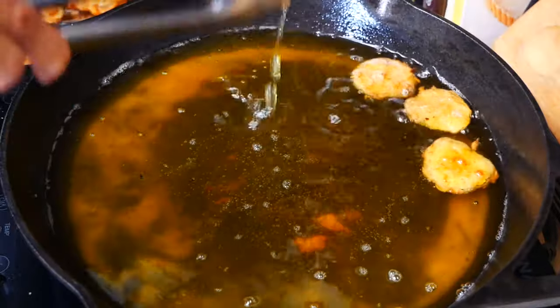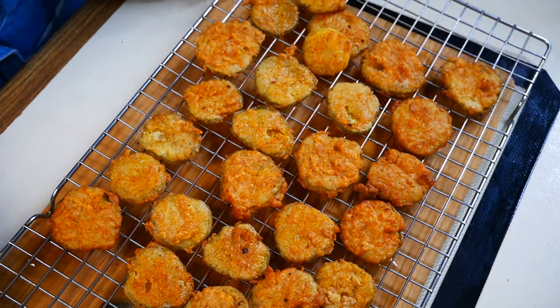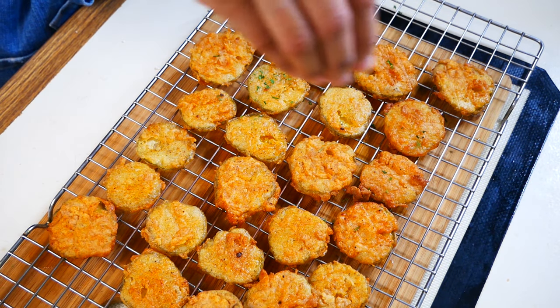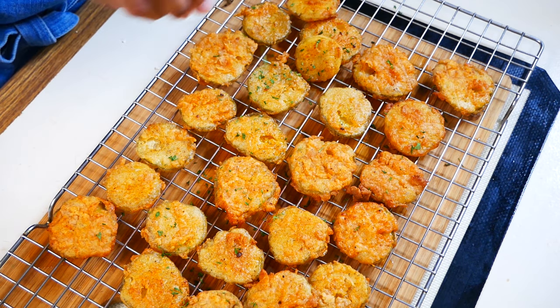Once all your pickles are nicely fried, set them down on a paper towel or a cooling rack to remove any excess oil. This part is totally optional, but I sprinkled a little bit of dry parsley just to give these fried pickles a bit more color.